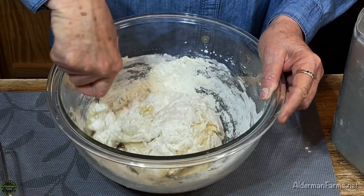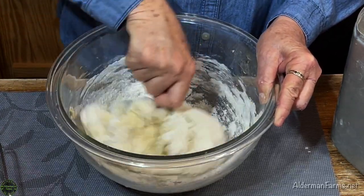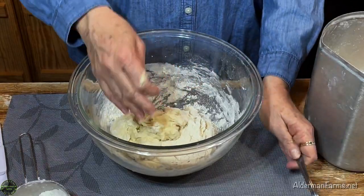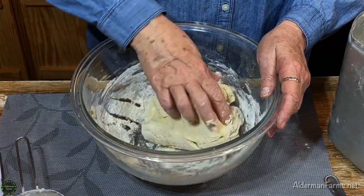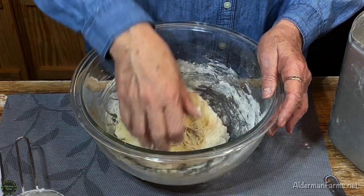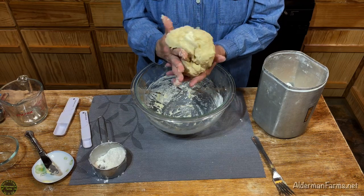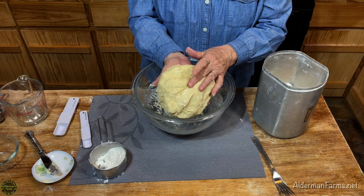I want to get just past the stage of it being sticky — I want to be able to pick it up, not necessarily knead it really well, but I want to be able to handle my dough. I'm going to knead it just a little bit with my hands to pull it all together. It's still rather sticky but it can be handled, and it's very soft — not nearly as dry as your loaf breads. If I did a lot of kneading it would really stick to my hands, but this is how I want my dough, just like this.